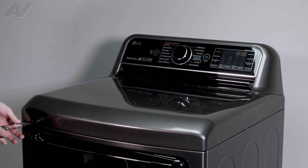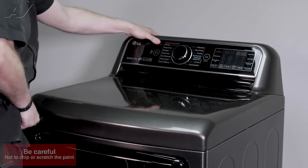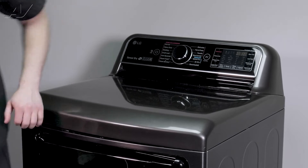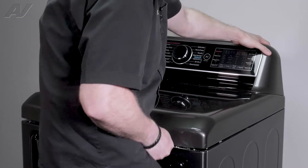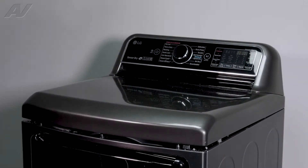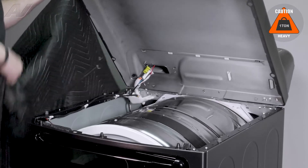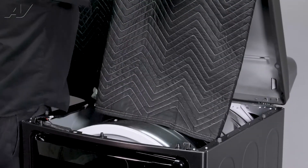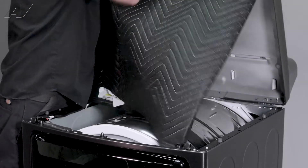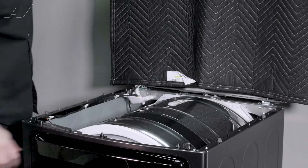You'll have to use a putty knife. Go in here, start to press on it, and lift at the same time. When you feel it lift up, you can go over to the other side. Now we'll go to the other side — I felt it lift up. Next, we will be leaning it against the wall. If you have to pull it out a little bit, you can do so. We'll put a blanket on the top so it can't get damaged, and lean it up so we can take off the front.